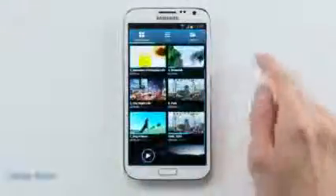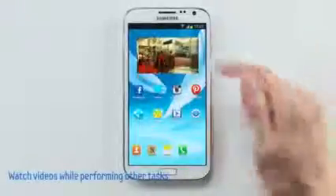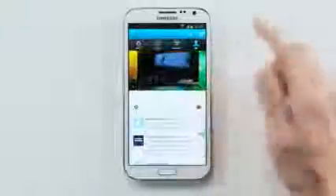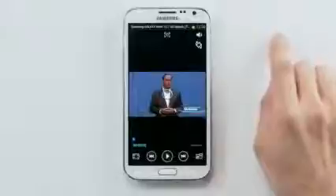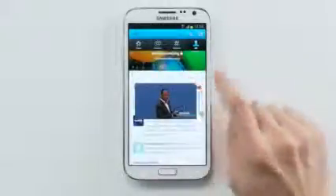The final way you can multitask on the Note 2 is using pop-up video to seamlessly watch video anywhere on the screen. If I want to watch a video of an important event but it's too long to continuously pay attention, I can also browse my social networks in the meantime. I could move the pop-up video anywhere I want, resize it, or double-tap to expand to full screen. And in a single tap, you can simply close it out.